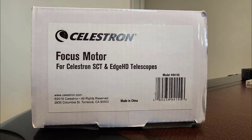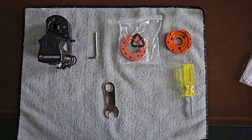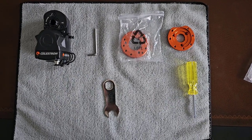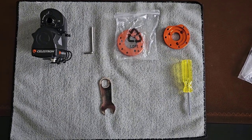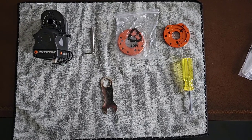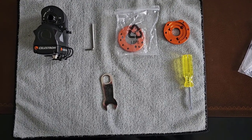Hello and welcome to Ariel's Cosmic Corner. Today we're going to show how to put on a focus motor in your Celestron SCT. Here you can see we have the focuser, Allen wrench, a couple different plates depending on the size of your SCT, screwdriver and a wrench.